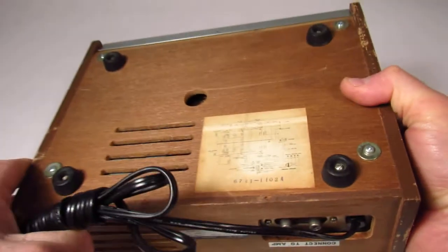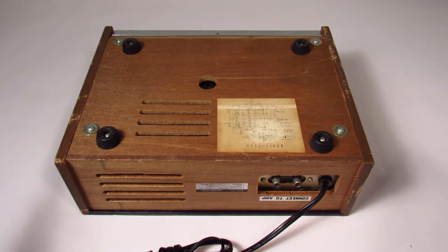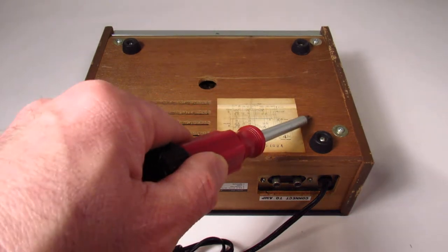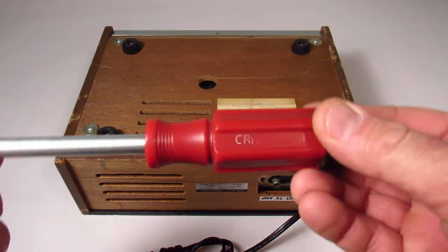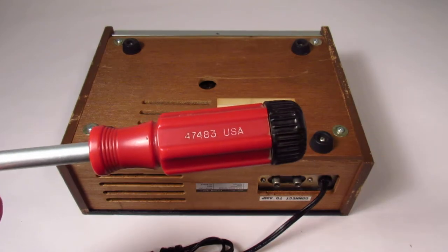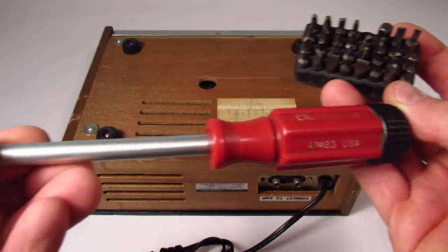The first step to taking apart an electronic thing like this is to take it apart. Usually the feet like this do not hold the rest of it together, so I'm guessing it's these four screws. This is my Craftsman 47483 multi-screwdriver, which came with all these bits. And this is the best tool ever.